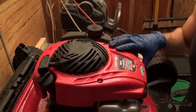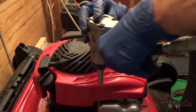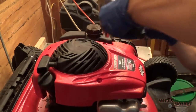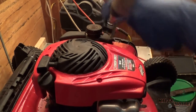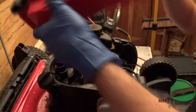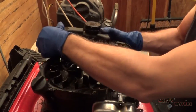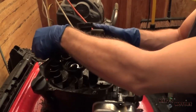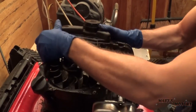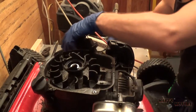Next I'm gonna remove the cover here and take this off. Looks like the fuel tank just comes off like that — there's one of those little hose clamps on the back.